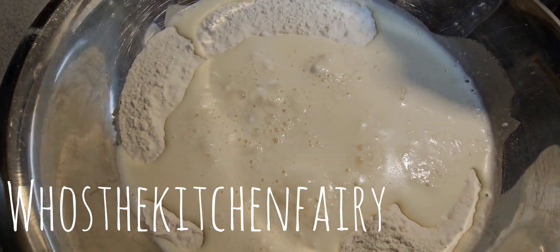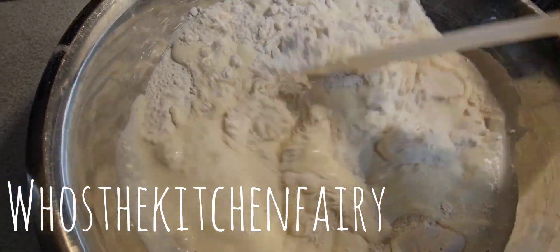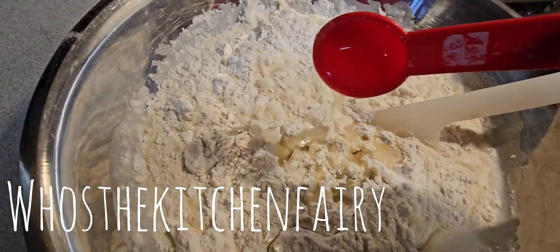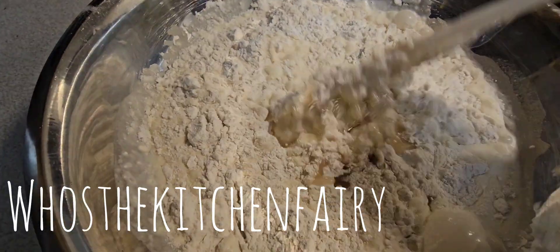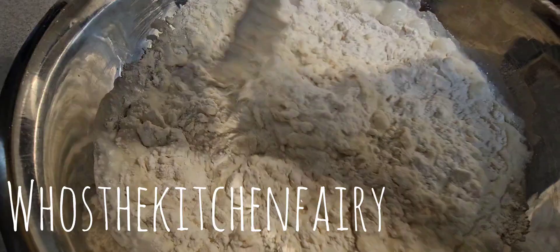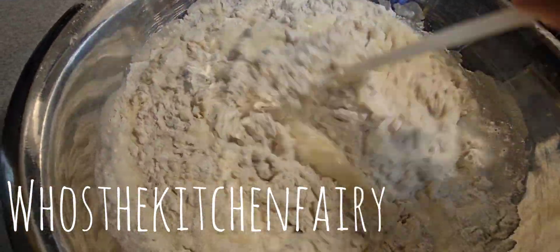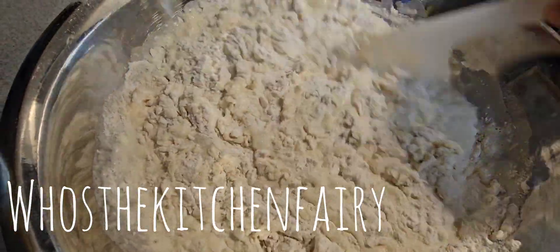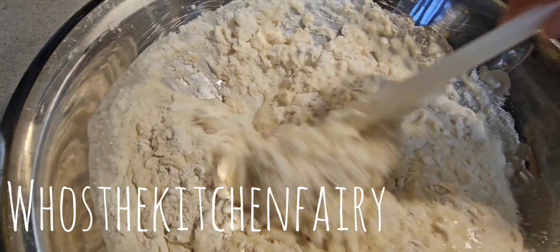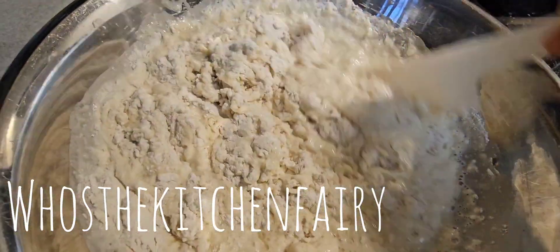Just mix this, and then we're going to add six tablespoons of peanut oil. Then we're going to add in hot boiling water — start with one cup first.